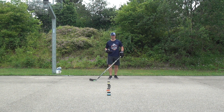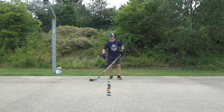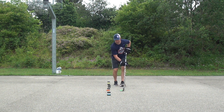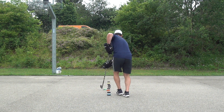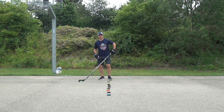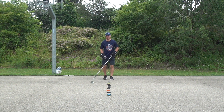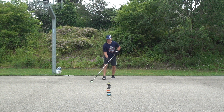So the first drill, the basic variation, we are just going to try to stick handle normally through the pucks. Looks like this. Now you may have noticed I see a lot of people when they are stick handling through, they walk also through the pucks.